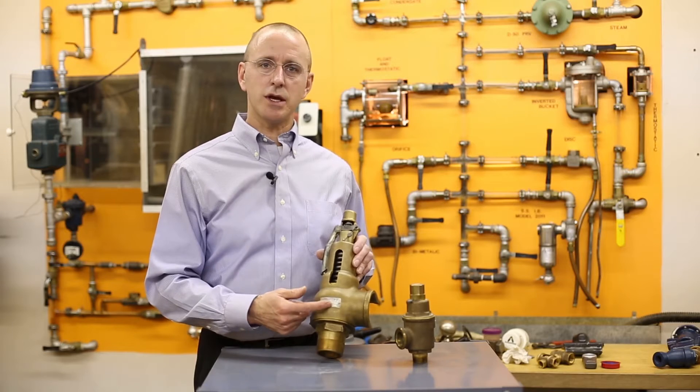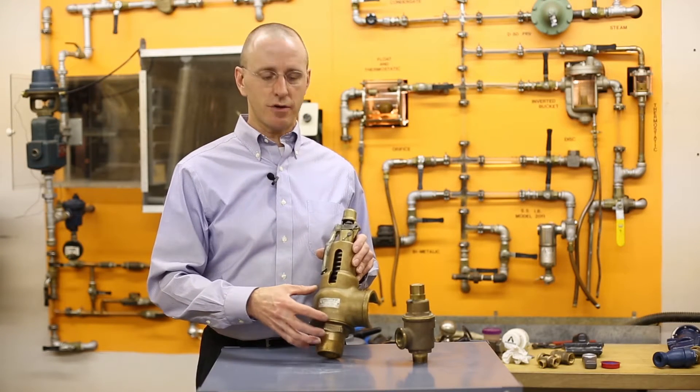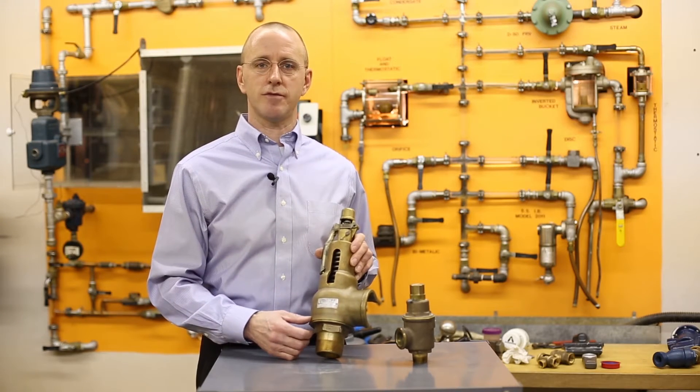Section 4 applications would be for low pressure boilers. It's a little different, differently configured valve, but those capacities need to meet or exceed the capacity of that boiler as well.